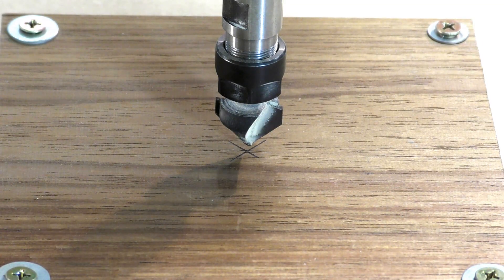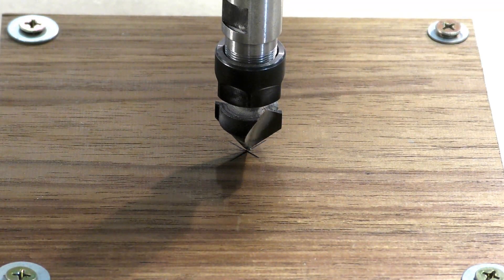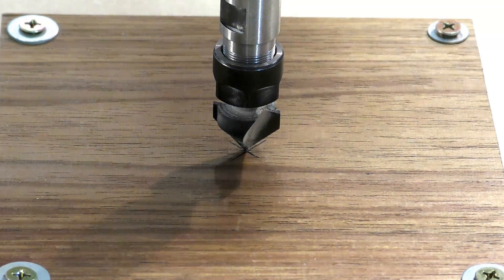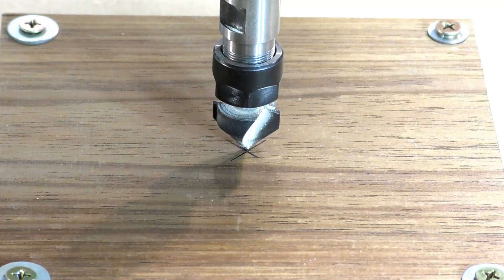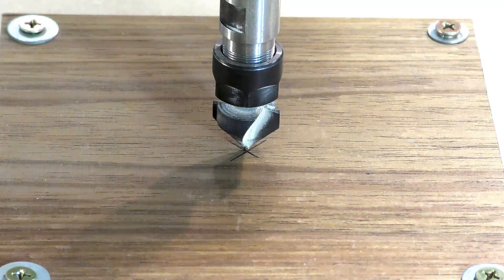I'm using the hand controller now. We'll go over in the X a bit more, back in the Y a little bit maybe. I'm going to call that good. So now I'll show you how to zero the X and Y.